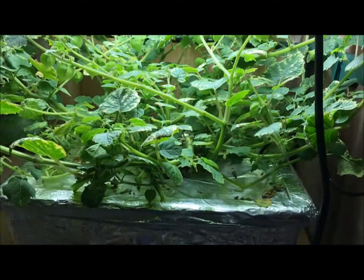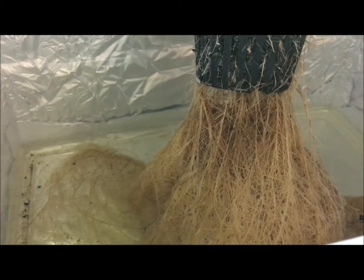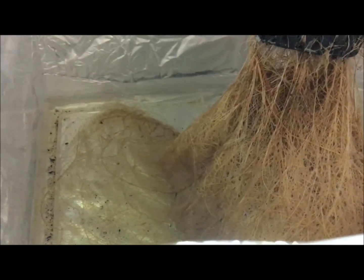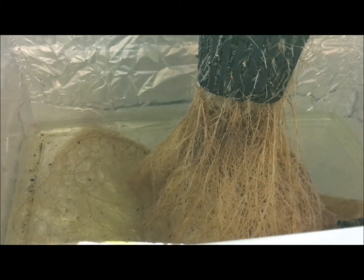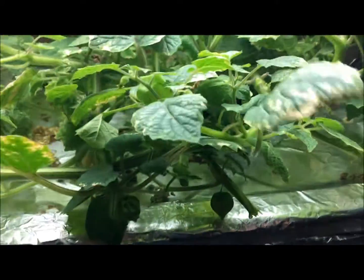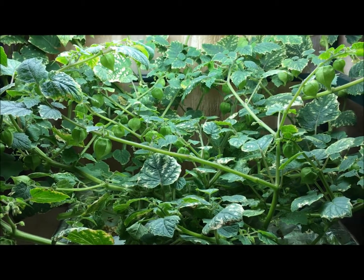Let's quickly take a look at the root system before we go, and I'm going to finish chopping this plant down. It looks like the root system is starting to turn a little bit brown — maybe some of the lights penetrated through. I've got to see if there are any holes. But overall, the root system looks really big. It was actually pretty dry when I came home, so I just filled it with plain water to keep it from completely wilting away.